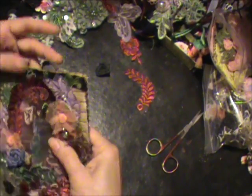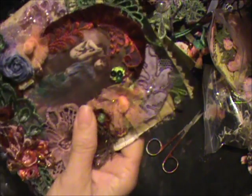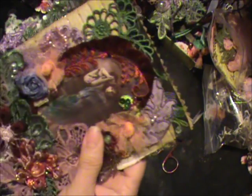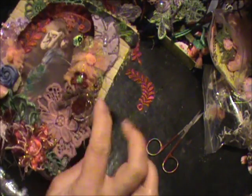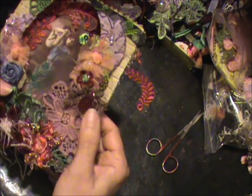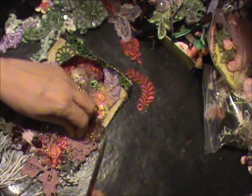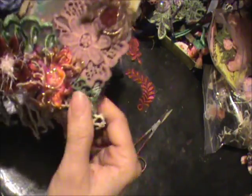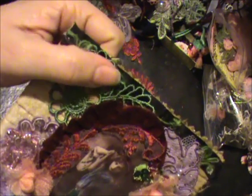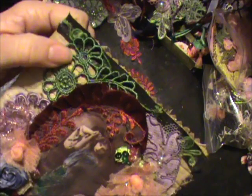Hi everyone! I thought I turned on the video but I found it was off. So I'm going to recap what I did: I added this little flower here, this little leaf here, and this flower with the leaf — which is from my new laces in my store.